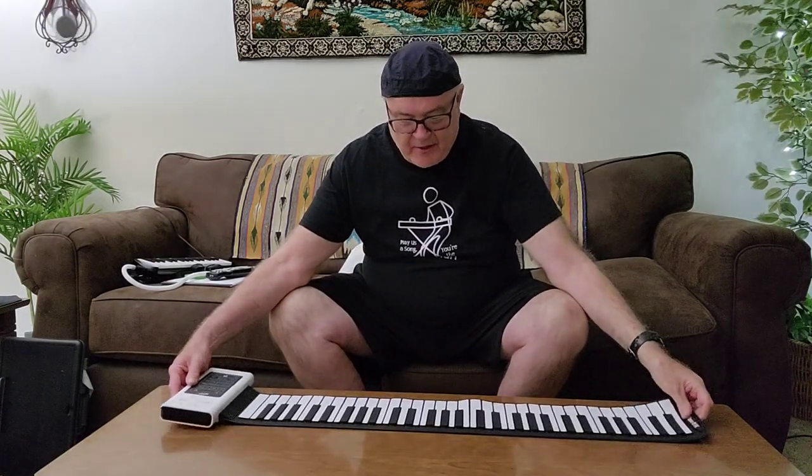It just rolls out. It's made of silicone — very flexible. I'll demonstrate how it can play, the features that it has, and where you can get one — on eBay.